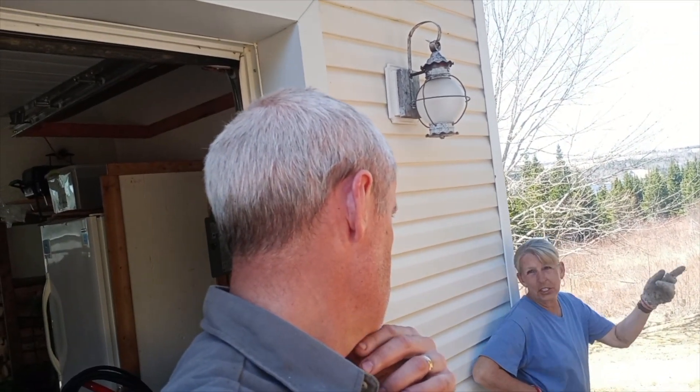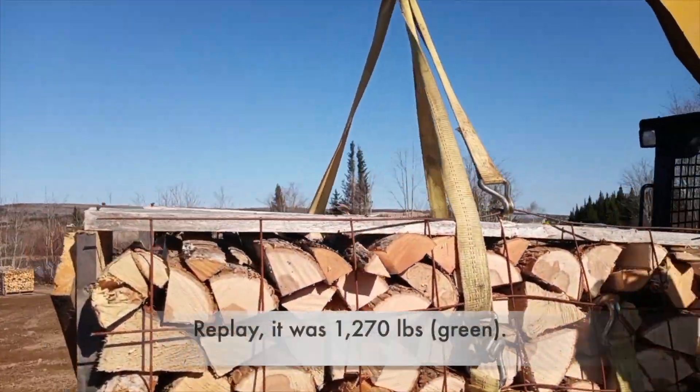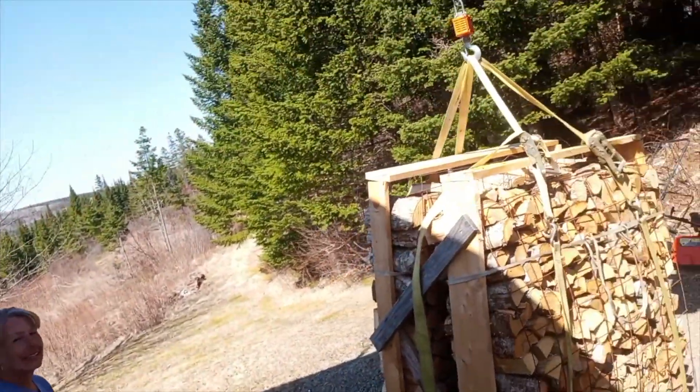So from 1150 to — wait, this morning it was 1350? We'll have to double-check the video. It was 1270 pounds — yeah, a bit of a difference there.